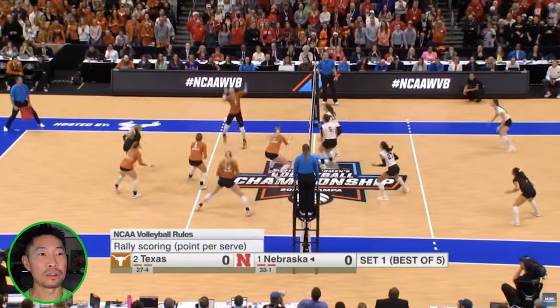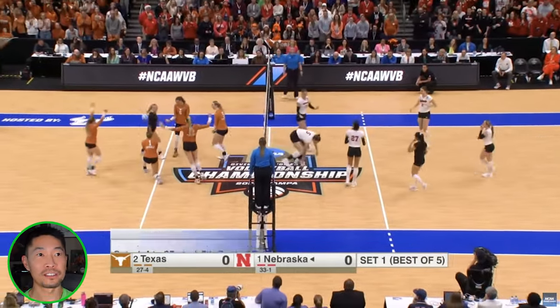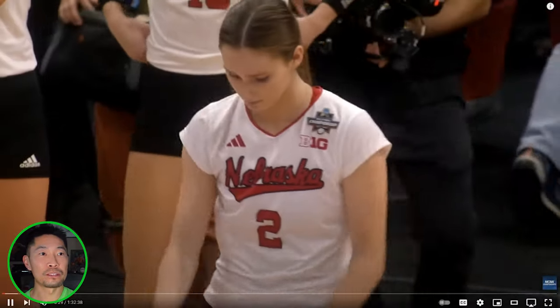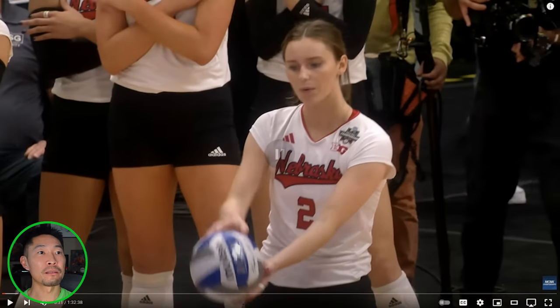Good double block. Great coverage from Texas. Out-of-system swing. Lots to analyze here. First, let's start off with the great serving routine. This is something I teach a lot of my players, whether they're collegiate, high school, or high-level adults. Always make sure you take a breath. See how she exhales before she serves — breathe out the anxiety, focus your mind. Breathing is one of the best ways to focus on the task at hand.